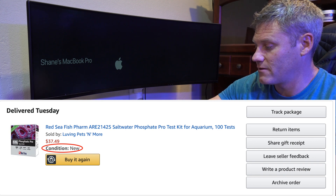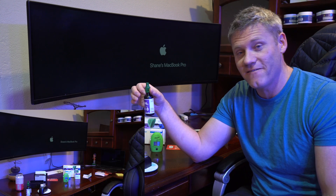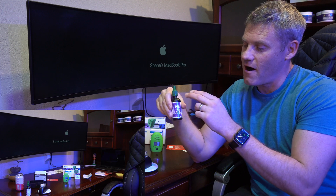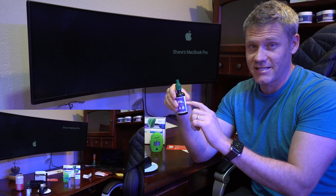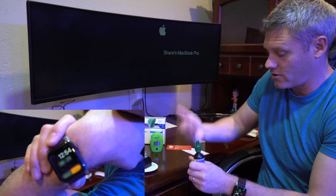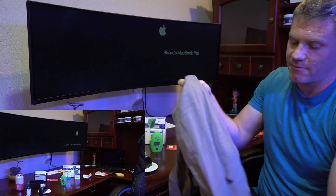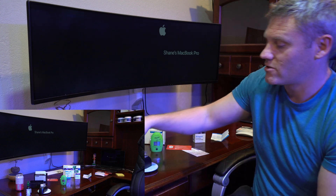Another thing — and this isn't Red Sea's fault at all — but if you do have this kit or you bought it, when you open it for the first time, be very careful. When it ships, sometimes the air pressure inside the bottle and outside isn't equalized. That's what happened with me. When I unscrewed it, it started overflowing and dripped onto my pants and ruined a nice pair. You can see there are holes in them now. This is sulfuric acid.